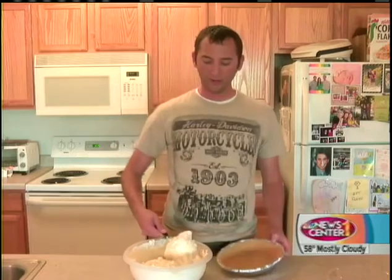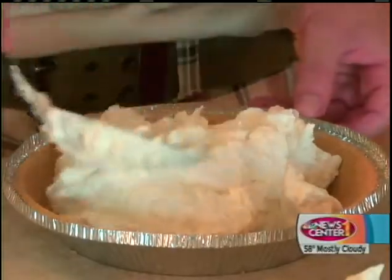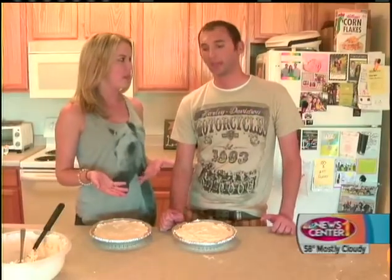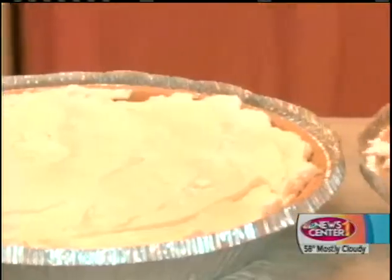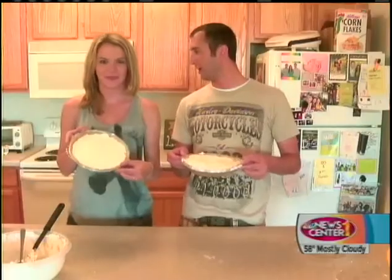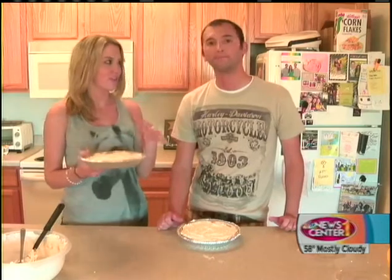We've got our two store-bought graham cracker crusts — this recipe makes two cheesecakes. Just simply scoop in your mixture between the two pans and make it look pretty. Our cheesecakes are technically ready to eat now, but it's recommended you refrigerate them. There are no raw ingredients, so it is ready to serve. It's perfect for any summer or winter occasion. It's perfect to have two because you'll need them — they are so good.